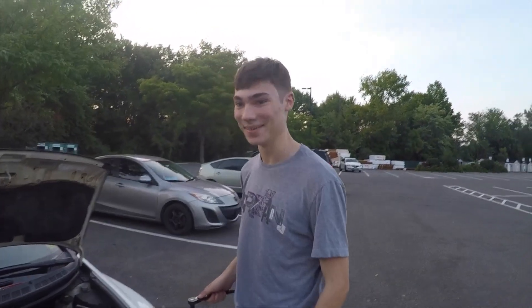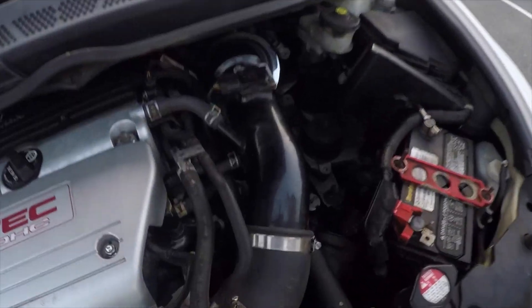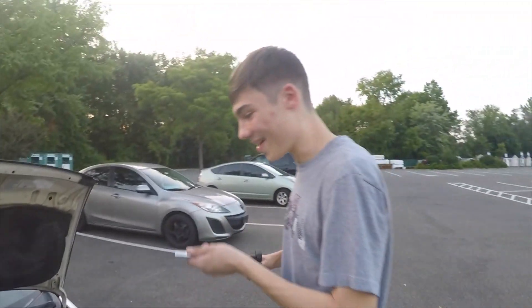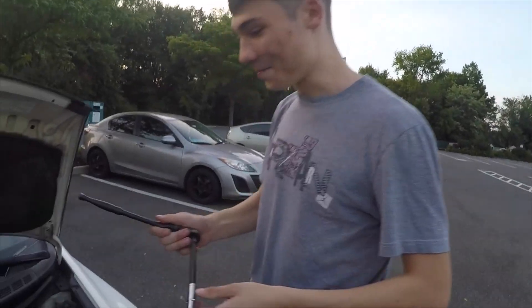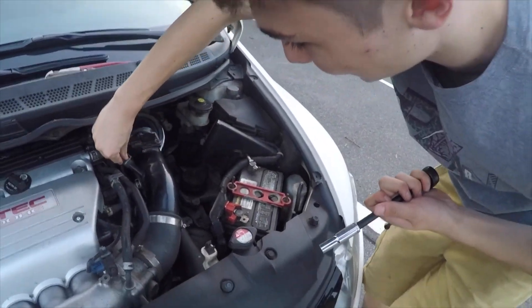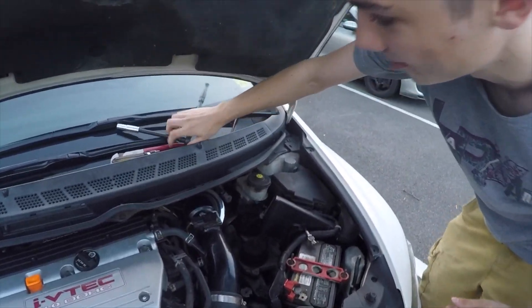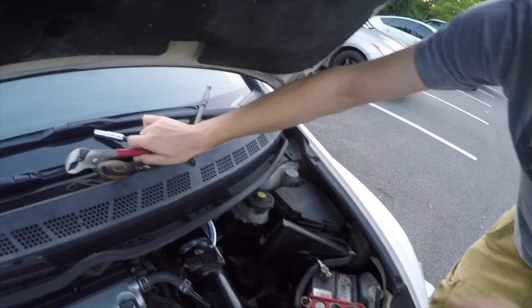It may work, yeah. Exactly. All right guys, today we're about to show you how to remove a short ram intake 101. We gotta get these clips off — that's a start. We grab the wrench — pliers, boy.